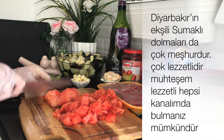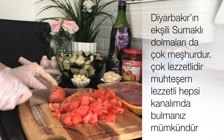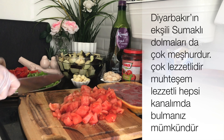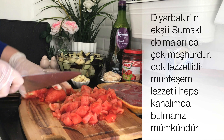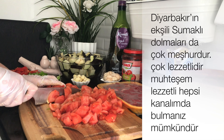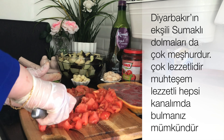Bu şekilde domateslerimizi küp küp doğruyoruz. Pratik bir şekilde doğrayalım; zaten eriyecektir, hiç kalmayacaktır domatesler.